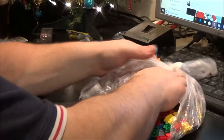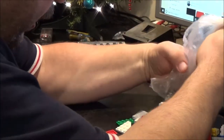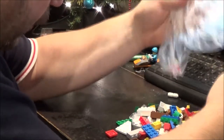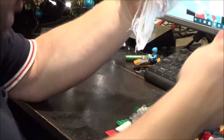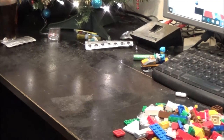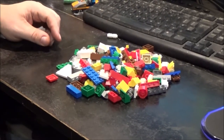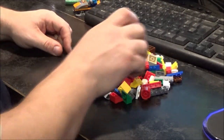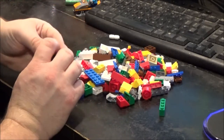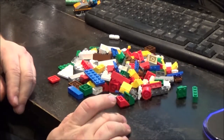I think it's just completely random bricks in here. There's some plates, and lots of bricks actually of various sizes. I've got half a minifigure at least. Sometimes Lego bricks can get caught up in the bag. I'm actually glad there seems to be a bunch of green bricks in here as well, and brown.